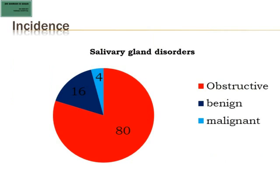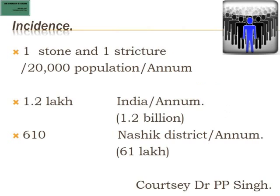If you look at all salivary gland disorders, 80 percent — a huge chunk — are obstructive salivary gland disorders. So all these 80 percent are amenable to sialendoscopy, which means there is a huge scope to venture into this field. The incidence is one stone and one stricture per 20,000 population per annum, which works out to 1.2 lakh cases all over India. In Nashik alone, with a population of 61 lakh, that means 610 cases annually.